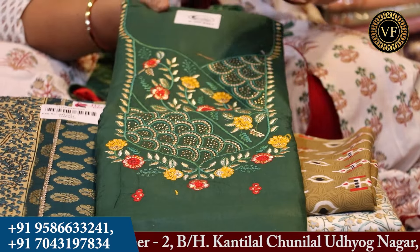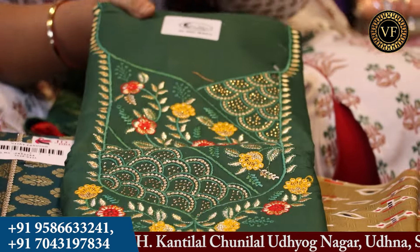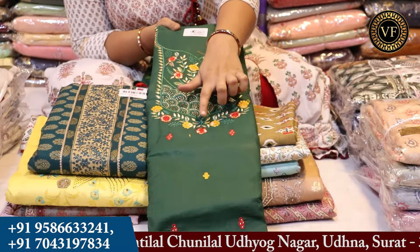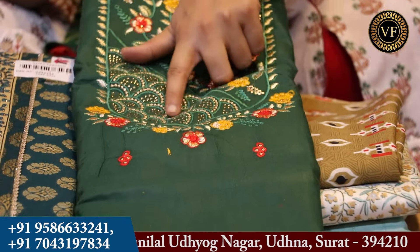We have already started with the fabric and now we will get to see the work detailing. You will get to see different shades of the fabric. You will get to see some embroideries, the reshame plants. You will also get to see flowers and the work of Cirrus V.